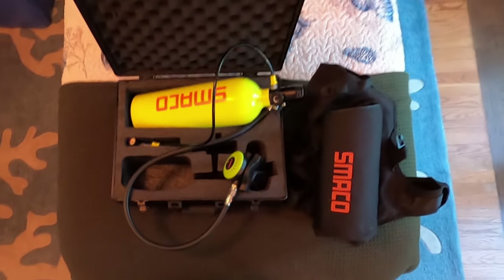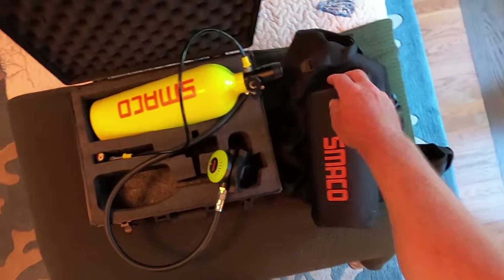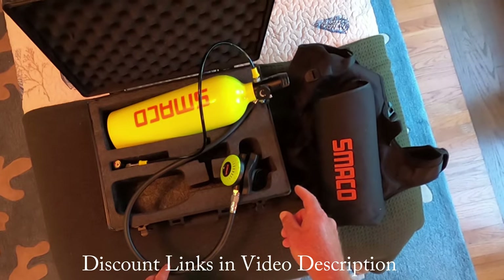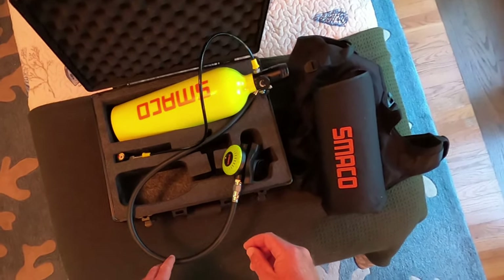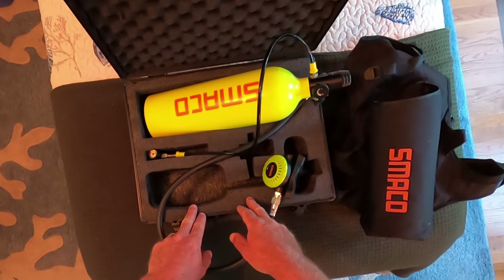This is a very cool product — a small scuba setup with a tank, regulator, pressure gauge, and a harness vest. The whole thing weighs eight pounds, which means I can put this on my back and walk a long distance on the beach with it. It lets me get to spots that would be difficult for a beach dive because scuba gear is typically very heavy. And it all fits in this small case.